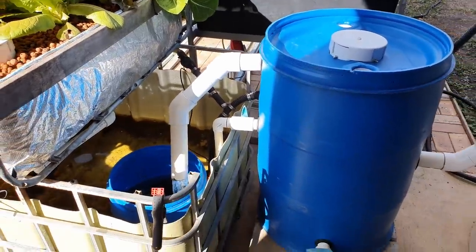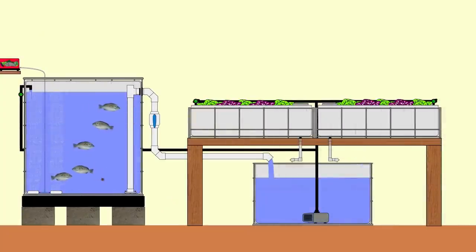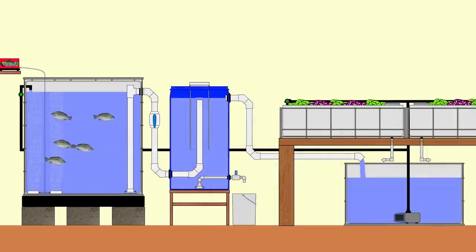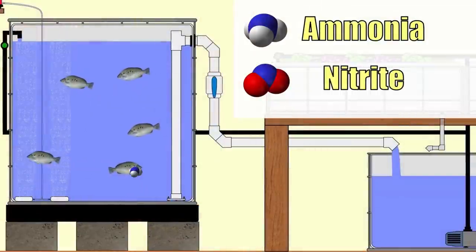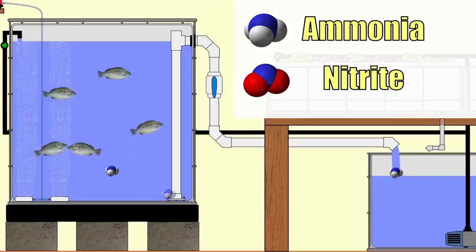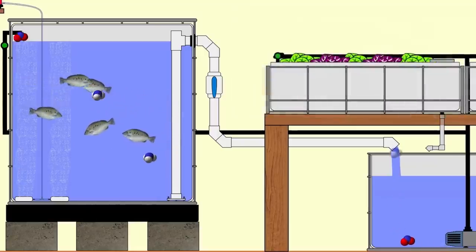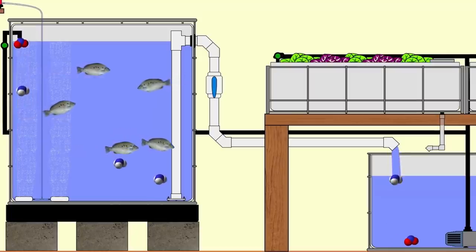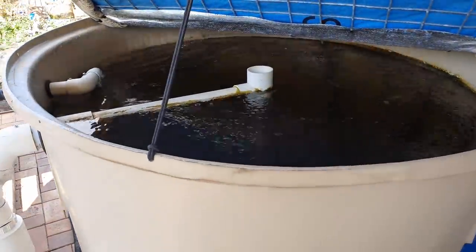Originally these systems were set up with just a fish tank, sump tank, and grow beds - no solids filter. All the waste came through into the sump tank, picked up by the pump, some going back to the fish and the rest to the grow bed. Many of us added a solids filter in between, but because the water goes directly into the sump and isn't processed in a bio filter, ammonia and nitrite mingle down there without enough surface area for bacteria to colonize. It then gets pumped back into the fish tank.